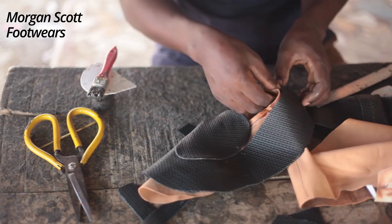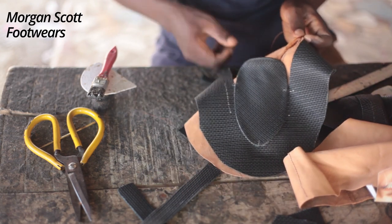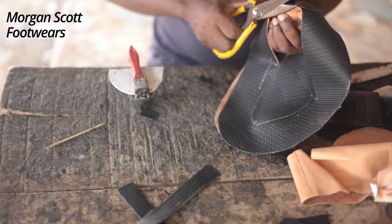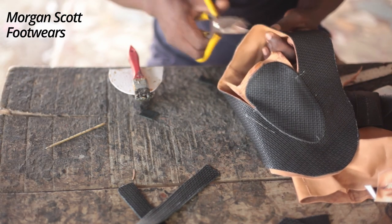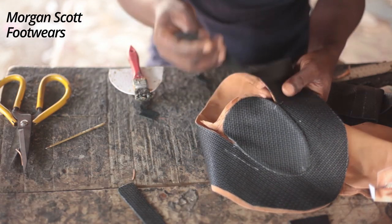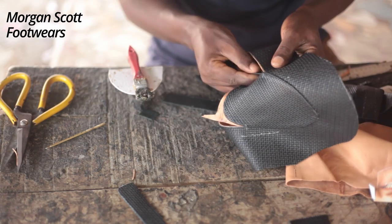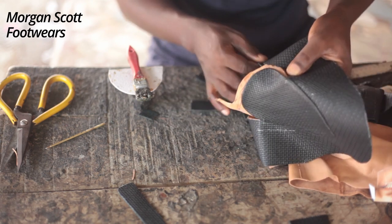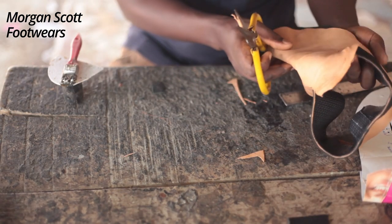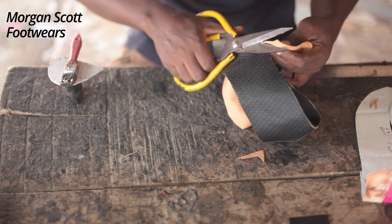We don't want to waste your time, that's why we fast-forward this. When you put the two pieces together, after putting them together you can cut out the excess. I'm trying to put the tip in — that's how you're going to put it — and you sew it that way. You put it on the machine then you sew it. So we've stitched that. The next step is to cut out the remaining excess.